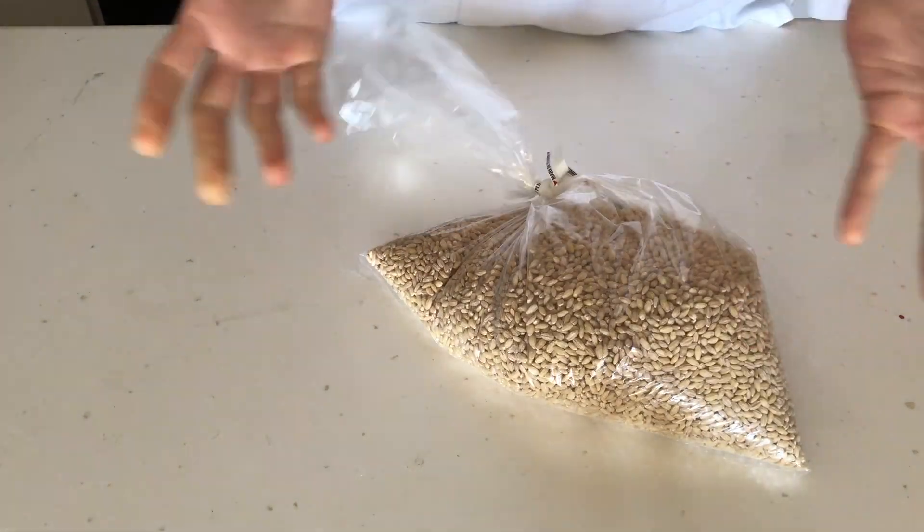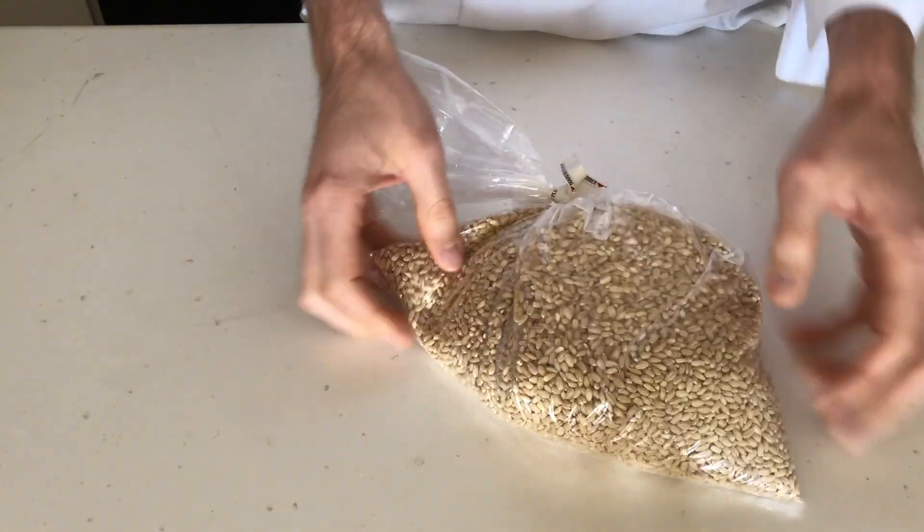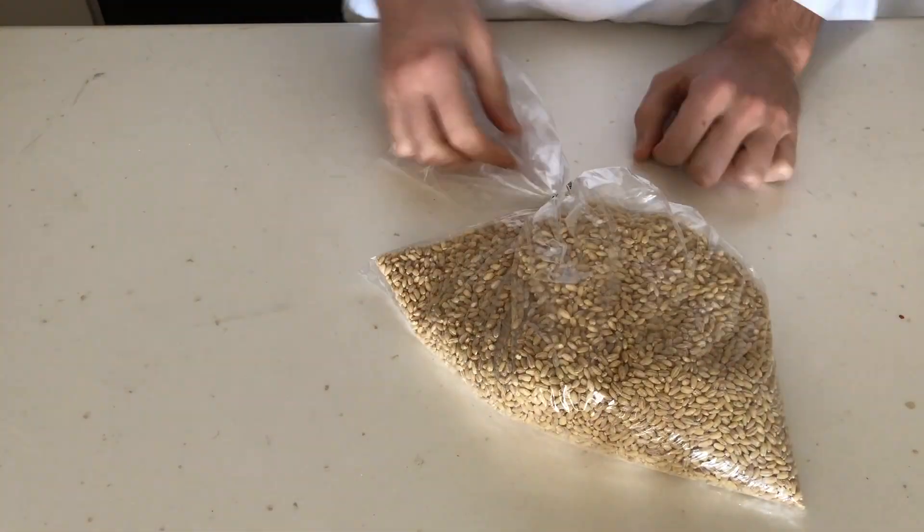For example, by the time I got to the grains aisle, literally the only thing left was barley. So I got myself a big ol' bag of it. The only problem was, I've never actually cooked barley, so I had no idea what to do with this.